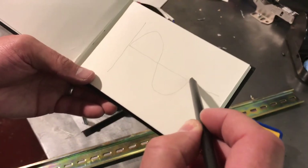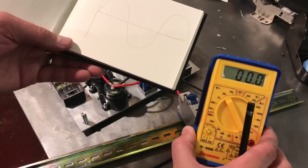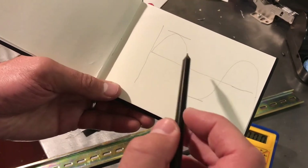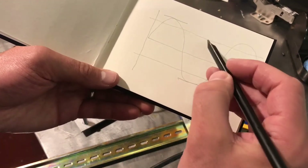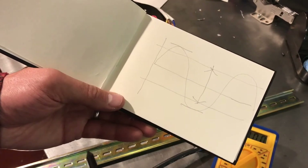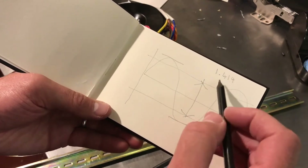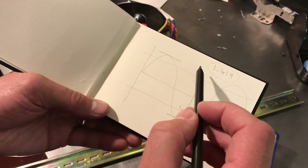AC voltage is something of a sine wave doing that. A voltmeter like this, when it's set at AC, is not measuring the peak-to-peak voltage — it's measuring the root mean square voltage, which is between something like that. And that is 1.414. You multiply this voltage reading by that to get the peak.